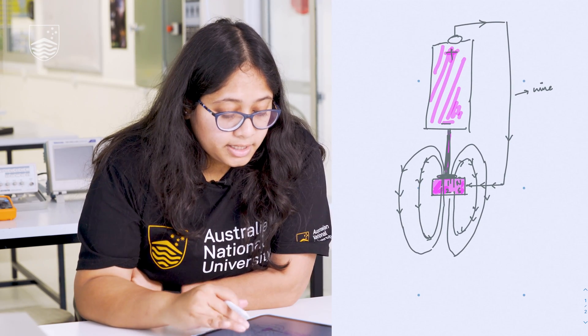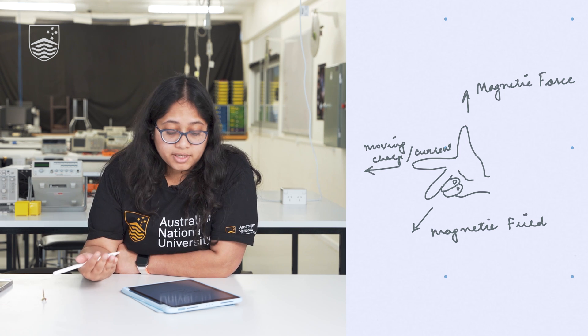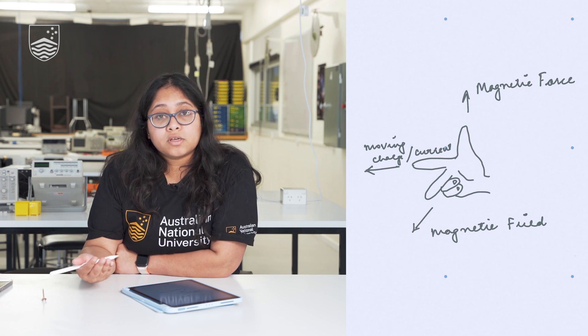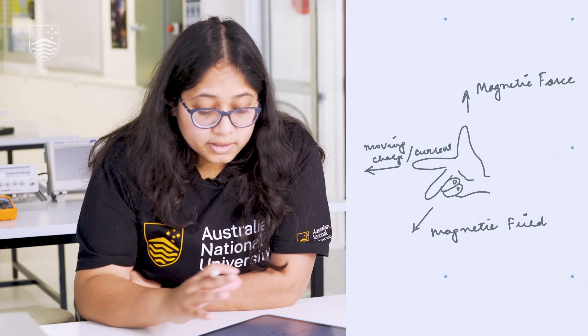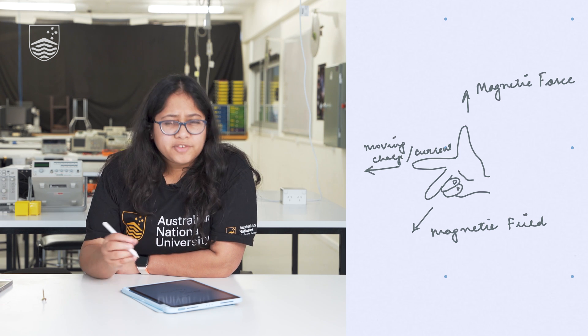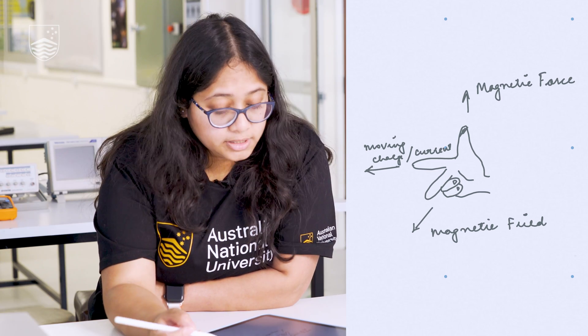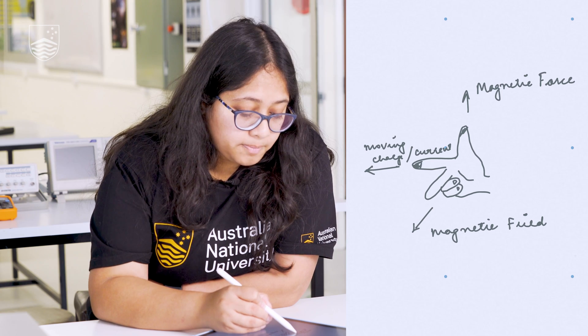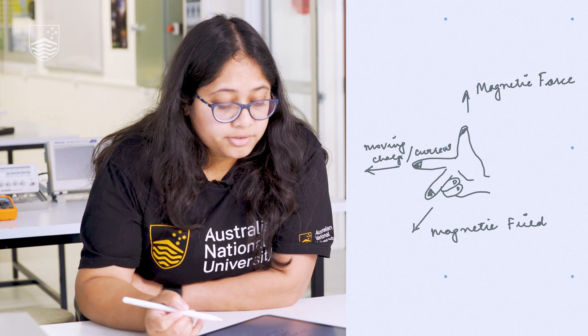Now let me show you what exactly happens. There are three things happening together: we have the magnetic field, we have the current, and these two combine to generate a force called the magnetic force or Lorentz force. To orient ourselves with the direction of all three fields, we follow the right-hand thumb rule. The thumb indicates the Lorentz force, the index finger points in the direction of the current, and the middle finger points in the direction of the magnetic field.